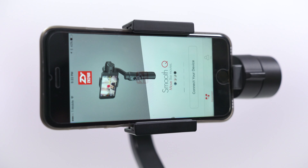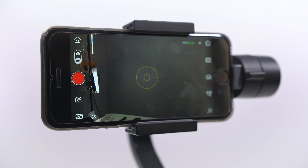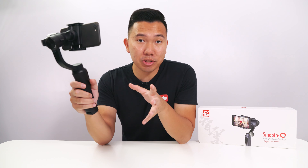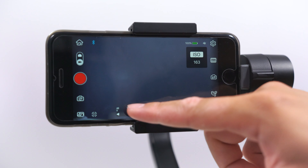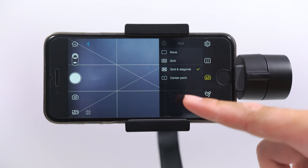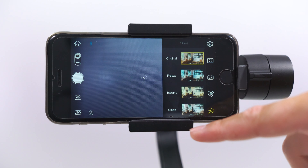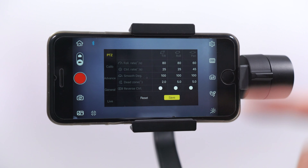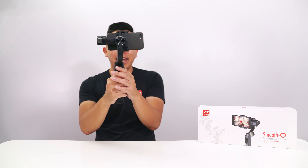Connecting to the app is very simple — just get the ZY Play app, navigate to Smooth Q, tap on Bluetooth and it'll be ready to roll. The ZY Play app gives you manual control over your smartphone's camera, so you can control shutter speed, ISO, and white balance — super nice if your smartphone isn't making the best exposure judgment while shooting. You can also activate a grid to help frame shots, add filters while shooting video, calibrate tilt and pan speed, and they included the anti-shake mode with the Smooth Q, which definitely helps smooth out footage a lot more.